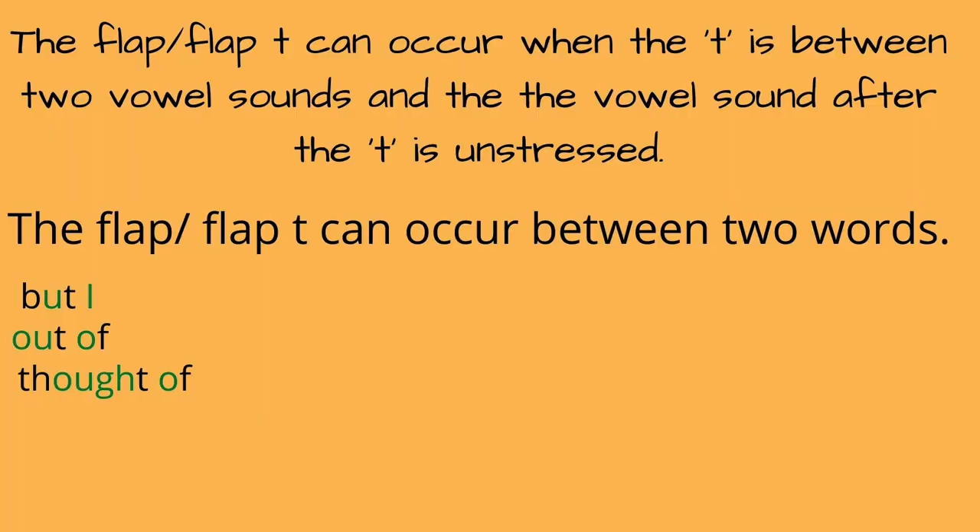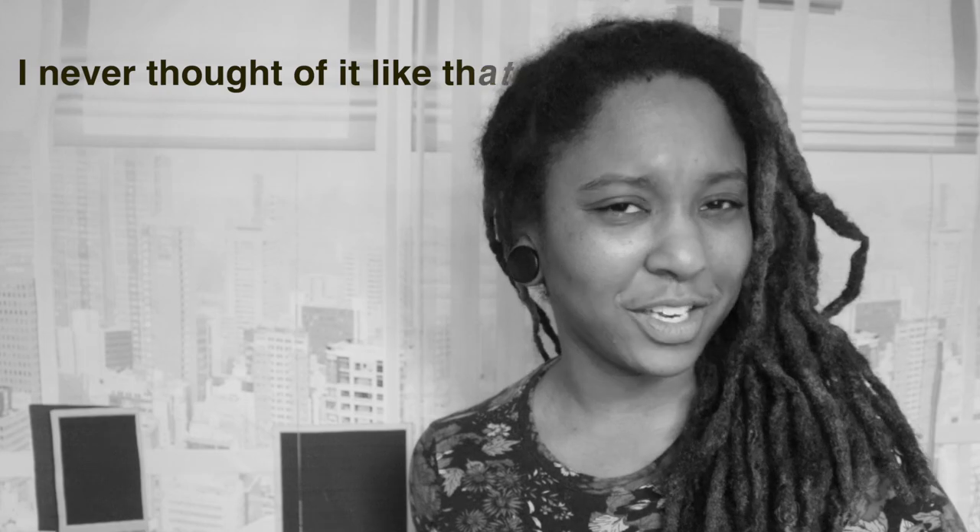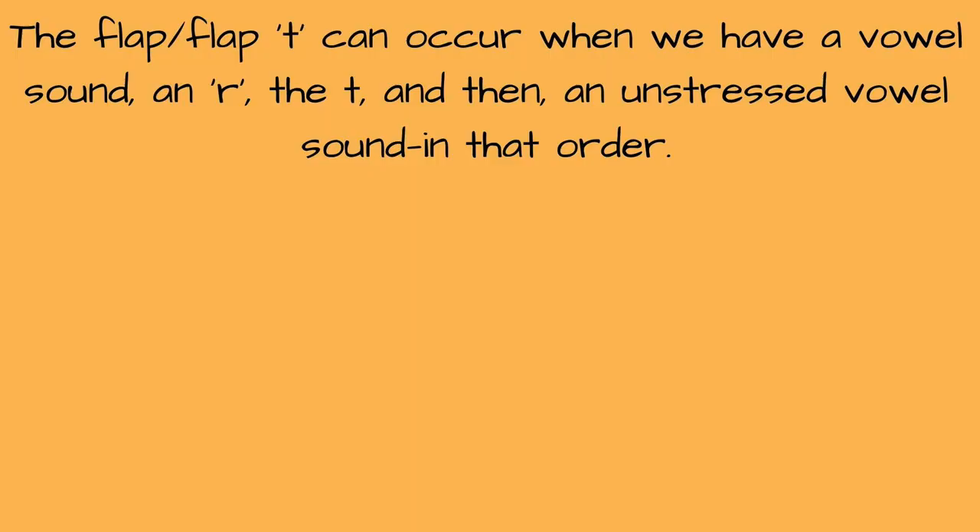Next: "thought of, thought of." I didn't say "thought of" — I said "thought of." "I never thought of it like that."